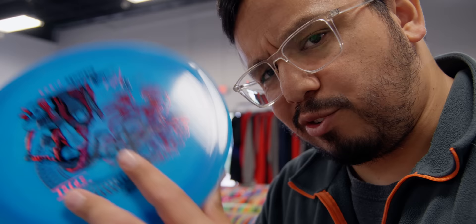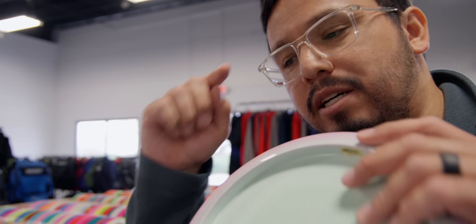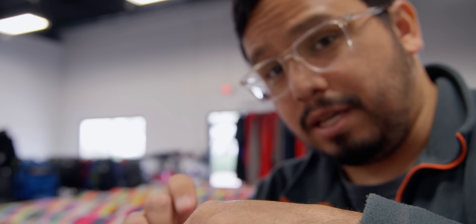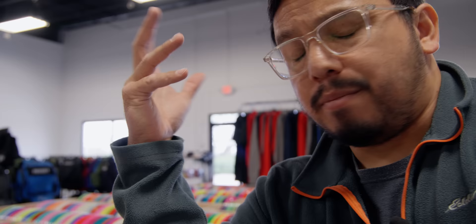The Raptor — I think they changed the mold because I got an early Raptor and it did not have that bead at the edge; it was almost like the Felon where it's beveled off. But this current one here has a small little lip on the edge. And then the Captain's Raptor has an even bigger bead at the edge of the rim. There are probably other things that make the Captain's Raptor more overstable, but that's one of the changes they made.